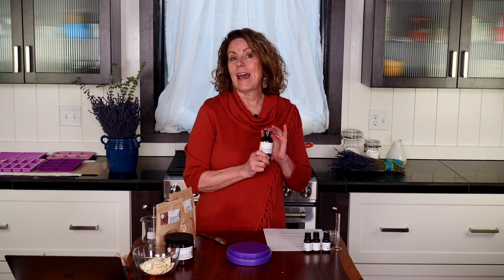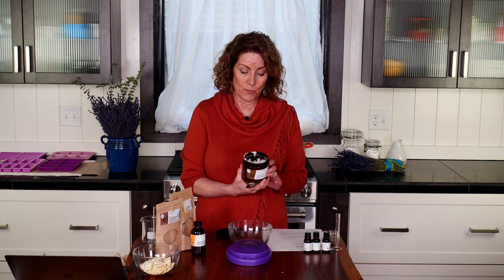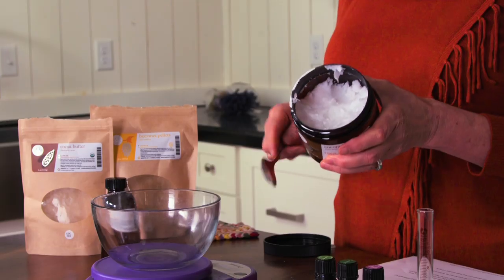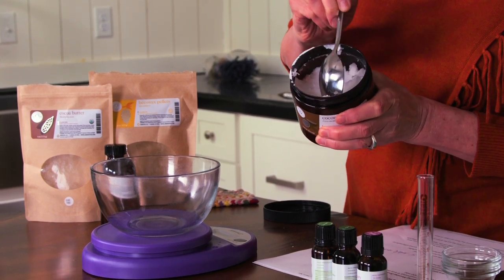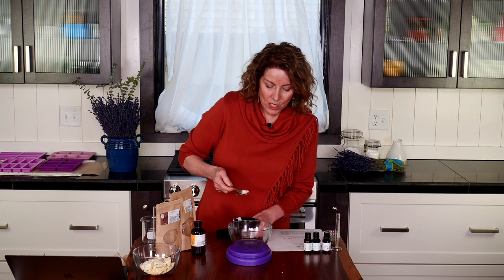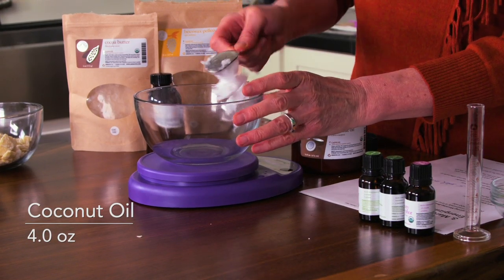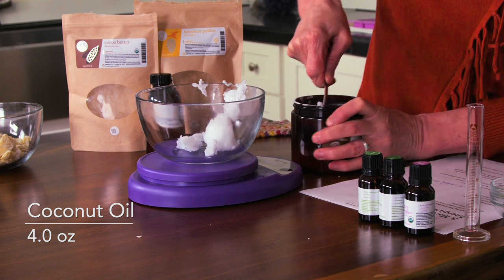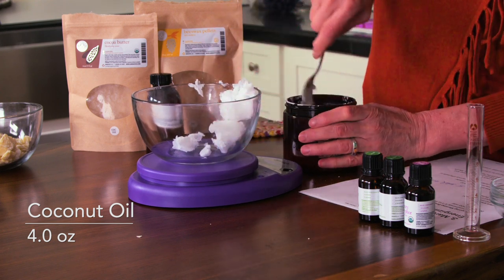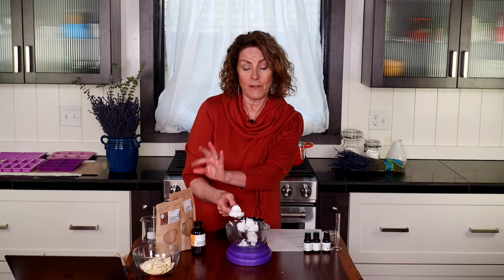We also have marula oil that we'll add at the very end because it's a liquid oil and it only takes a second to melt into the blend. The next ingredient we'll put in is four ounces of coconut oil. Coconut oil at room temperature below 75 degrees is a solid — this is an unrefined coconut oil, not fractionated, so it has all of its great properties. I'll tare my weight scale and put in four ounces.